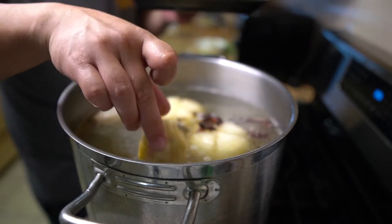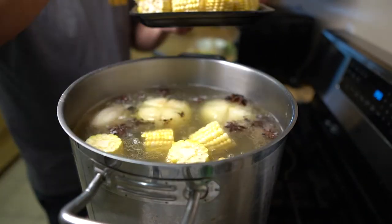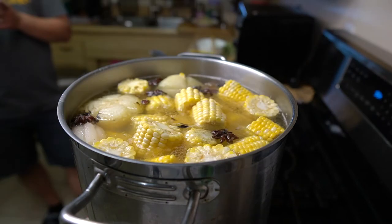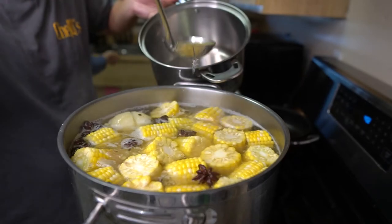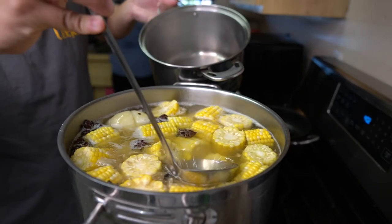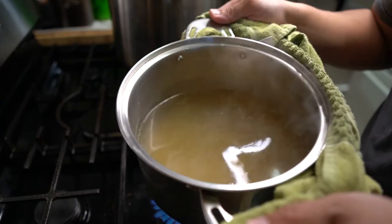Also throw in the corn. Put on medium heat and continue simmering. In a separate pot, take out about six to eight cups of the broth and set the pot for medium heat.